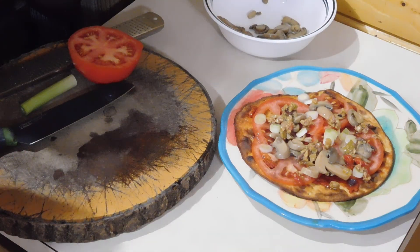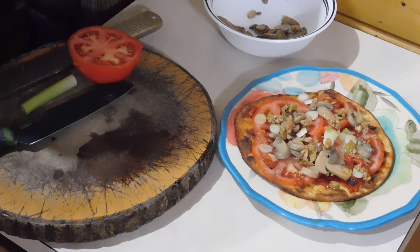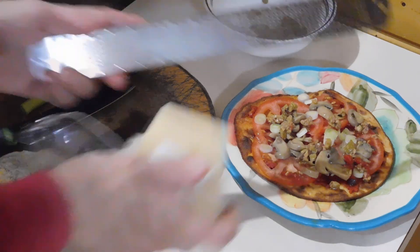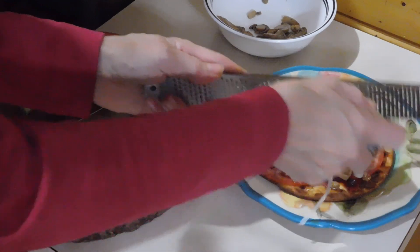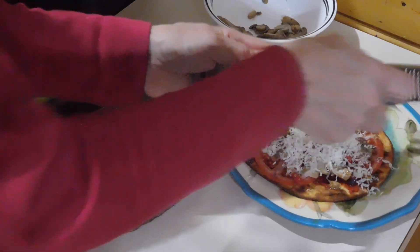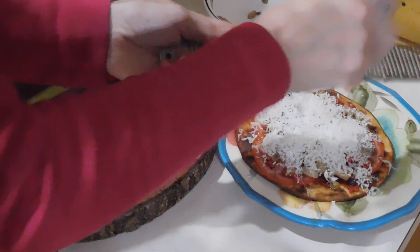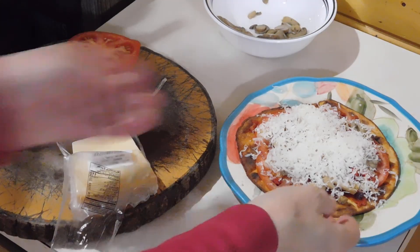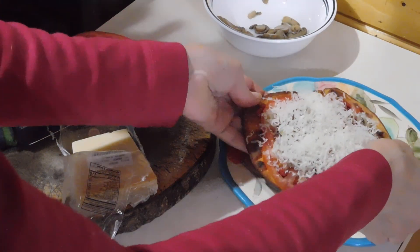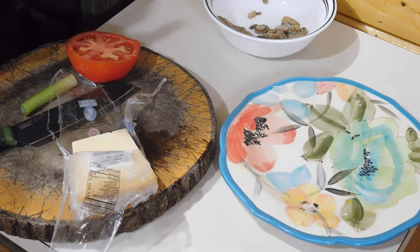For my cheese I just use some Parmigiano Reggiano — you can use whatever kind you like. Mozzarella is a good cheese; I'm kind of limited in how much mozzarella I can have, so I just use the Parmigiano Reggiano on top. That should be plenty. I've already let it go in the oven for six minutes, so I'm going to put it in for the next couple of minutes — basically I just leave it in until the cheese melts.